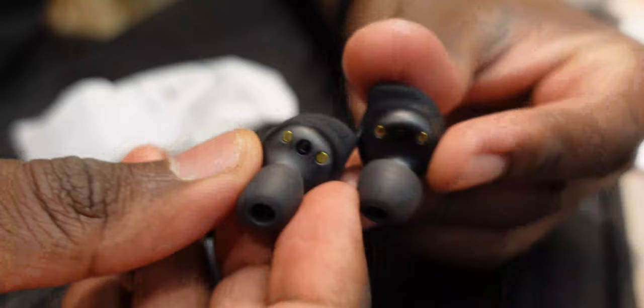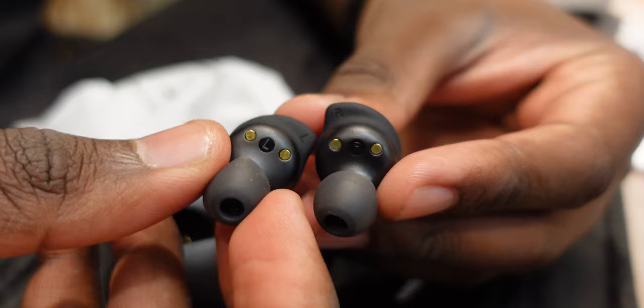Living with these earbuds is pretty straightforward. They don't fall out of your ear and they're really, really comfortable. I'm using the medium eartips and they're comfortable for long listening sessions. They do offer really good noise isolation — keyword: noise isolation, not noise cancellation. The wingtips help them stay in place snugly; they don't fall out when you're in the gym, running, or doing any physical activity.